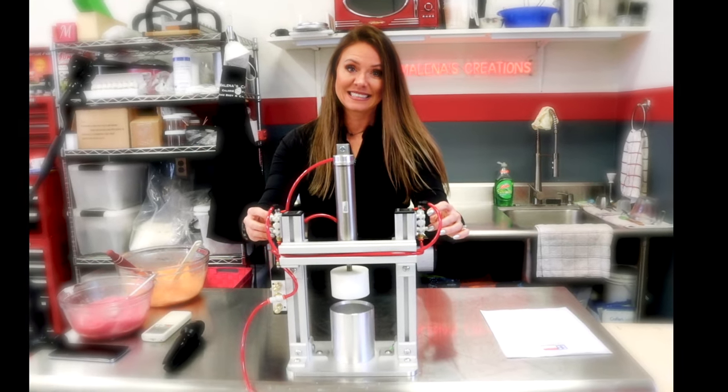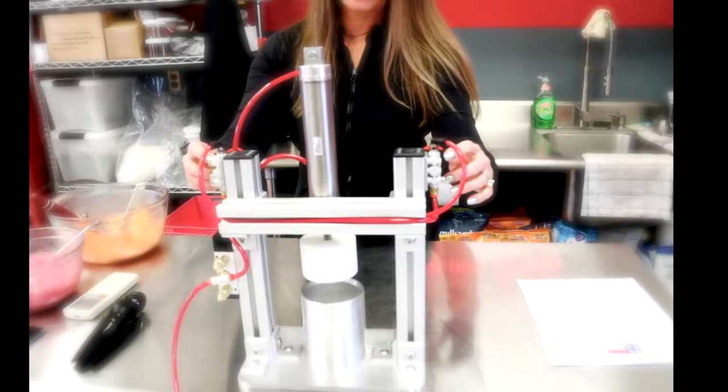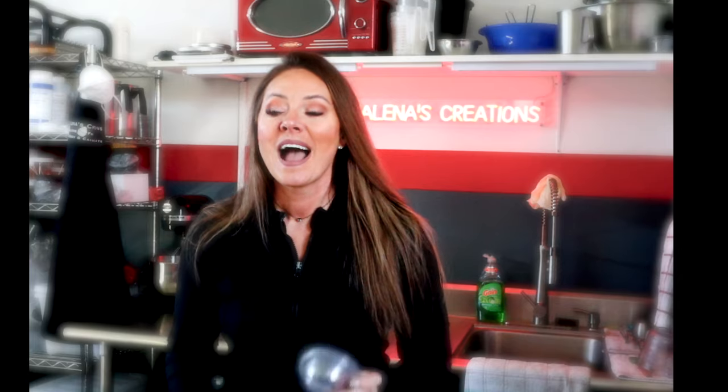Let's test this thing out. I'm hoping that this bath bomb press does wonders because my joints and my hands hurt so bad from doing this manually over the last several years. I'm hoping that this thing works perfectly and pumps out enough bath bombs so I can throw these manual ones away.